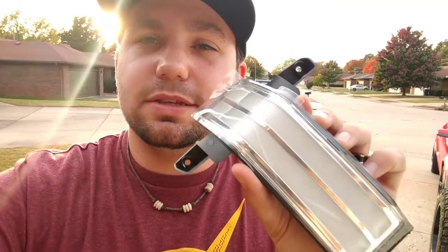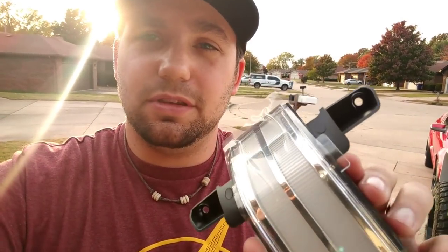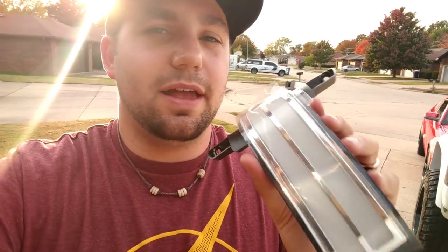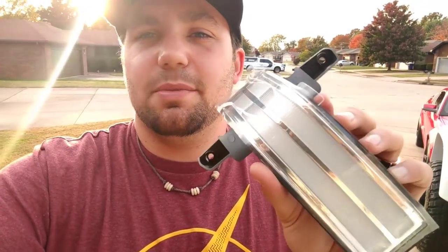Boost Auto Parts is the only place you can get almost plug and play turn signals. They're very simple to do — a lot easier and a lot better looking, in my opinion, than the Morimoto strip lights that everybody else is doing. Even I have installed them before myself, and I think this is a lot better option.